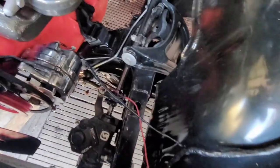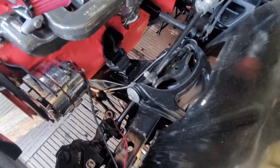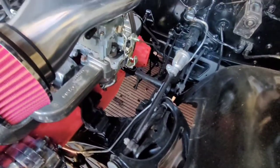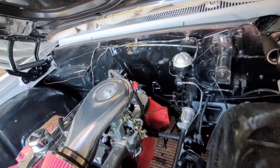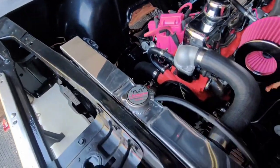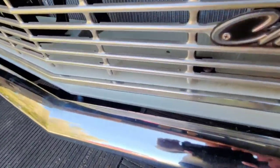I tore her down to the ball joints, bushings — everything — ripped them all down. I still got some work to do on the body now, but it's going to the body shop for that.